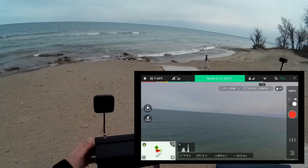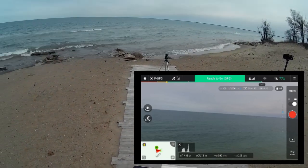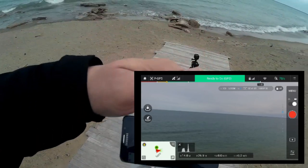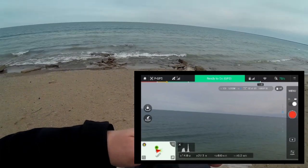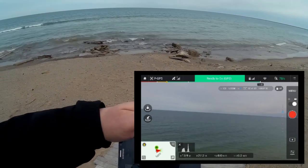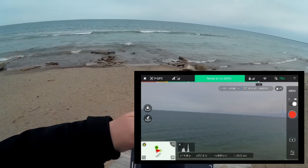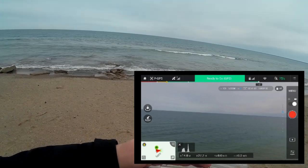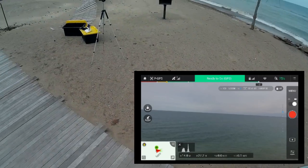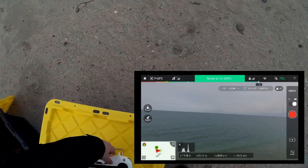I found the switch — okay, I don't see anything complaining on here. I definitely need to get some sort of sun shield for this display. Distance is 27 meters, height about 14 meters, satellites all good, everything seems to be running good. I've got something beeping — actually I think it's the Up Air transmitter. Sorry about that, back to flying this one.